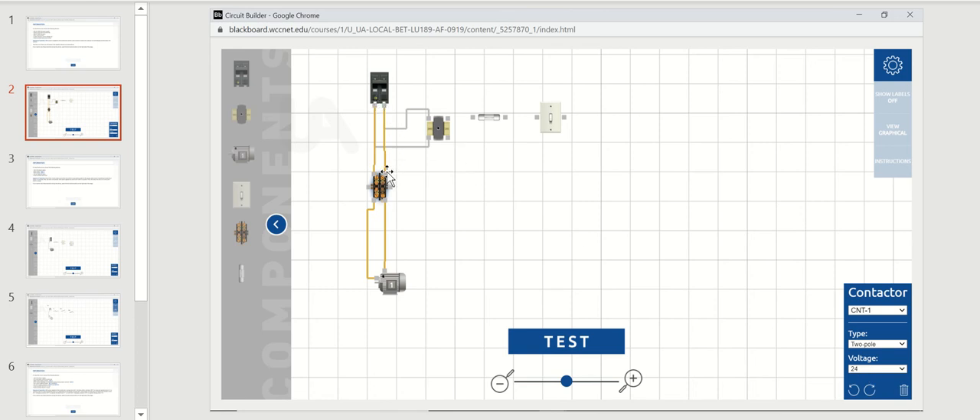240 volts comes down to the top side of the contactor — pole number one, pole number two. Pole number one feeds down to one lead of the motor, pole two feeds down to the other lead. The connections on the left and right of the contactor are the low voltage 24 volt connections. Here is your 24 volt output on the secondary side of the transformer.